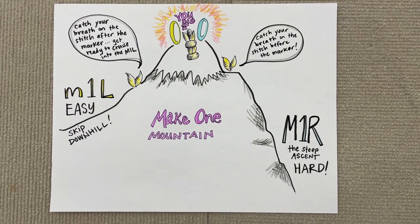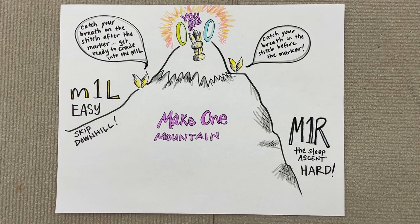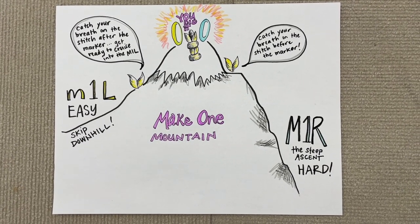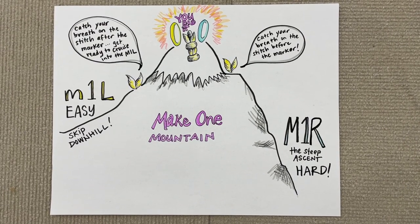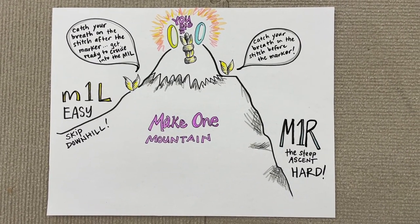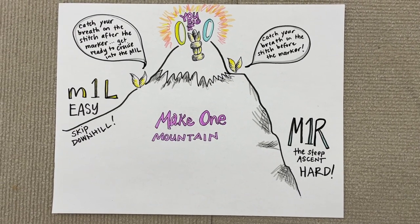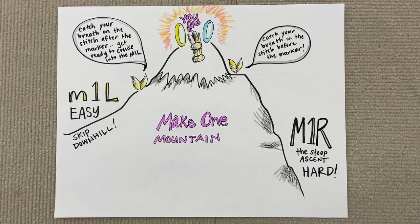Hi, this is Iris from the Cashmere Goat. I wanted to hop on today to talk to you a little bit about how I conceptualize and remember Make One Right and Make One Left in the Ramona cardigan that I'm knitting right now. That's part of our Ramona Knit Along that we're doing this winter, and I thought maybe some other people might find this amusing or possibly helpful.